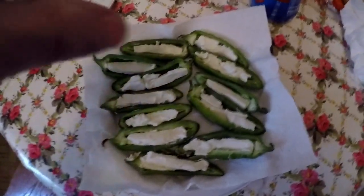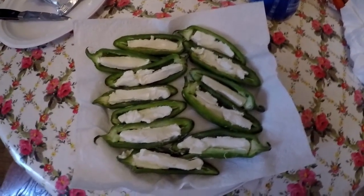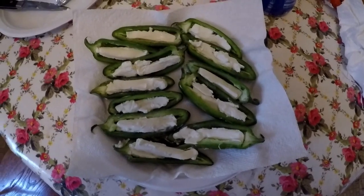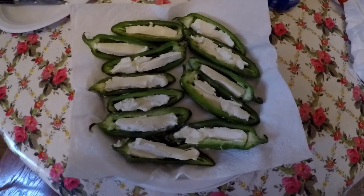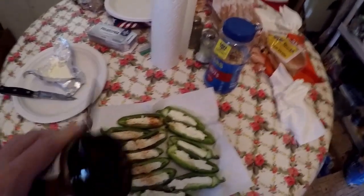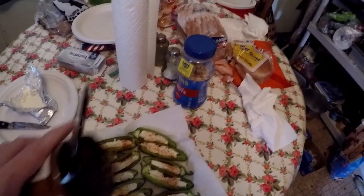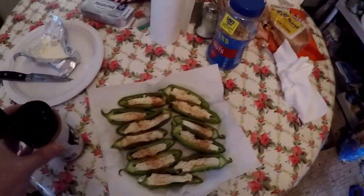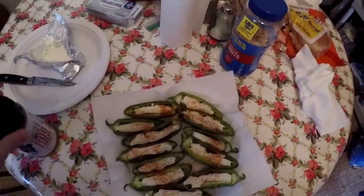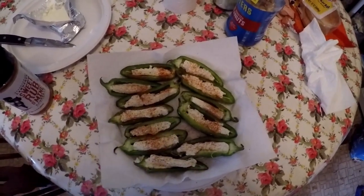The next step is I'm going to put some barbecue rub across the top, a little bit of the pulled pork I made the day before, and then I'm going to wrap them in bacon. So here I'm putting a bit of barbecue rub across these - a little heavy there - just kind of light across the tops. That'll do. It's the same rub I used on the pulled pork, my sweet rub. Now a little bit of pulled pork into the top of all of these.